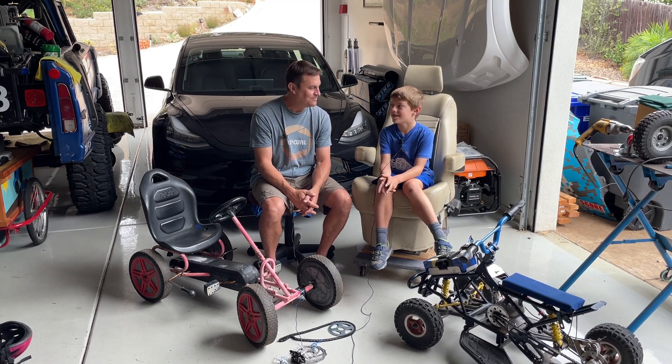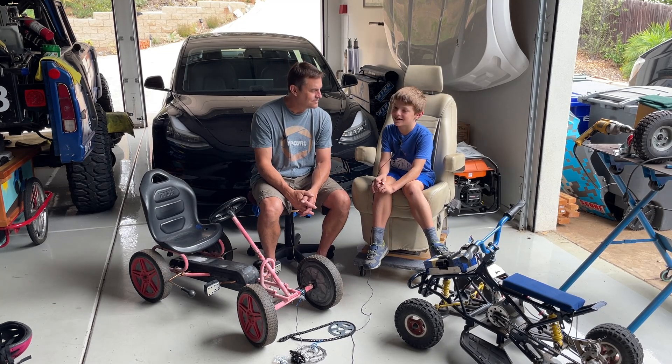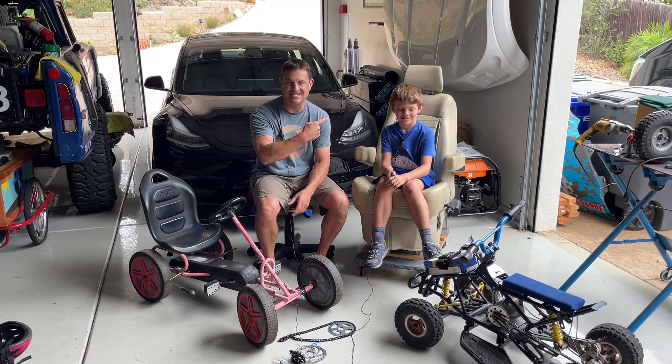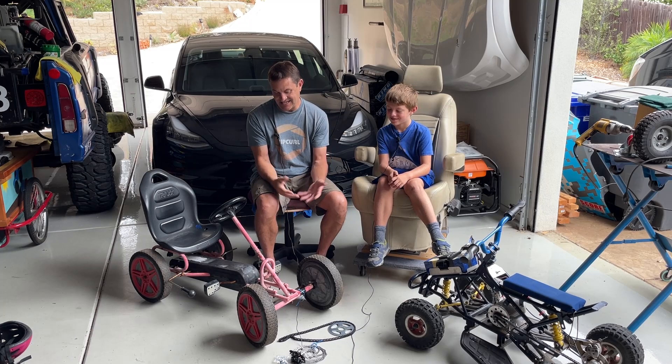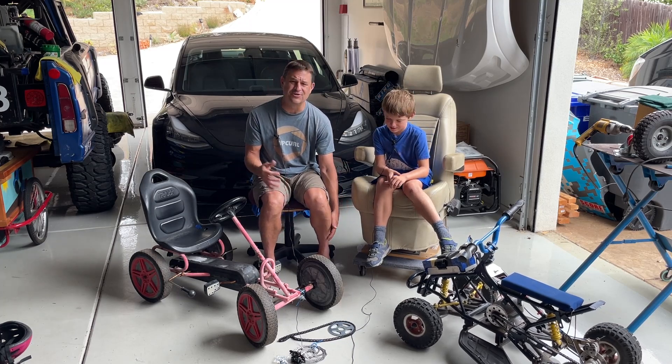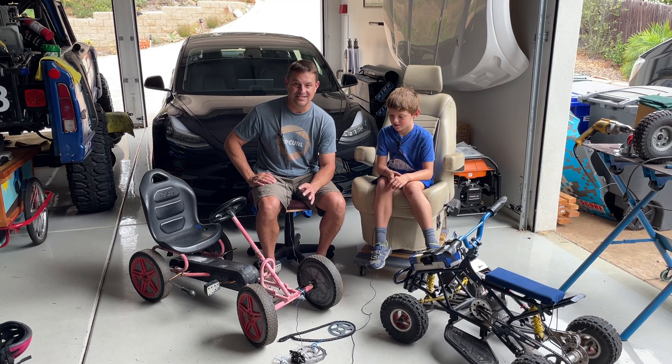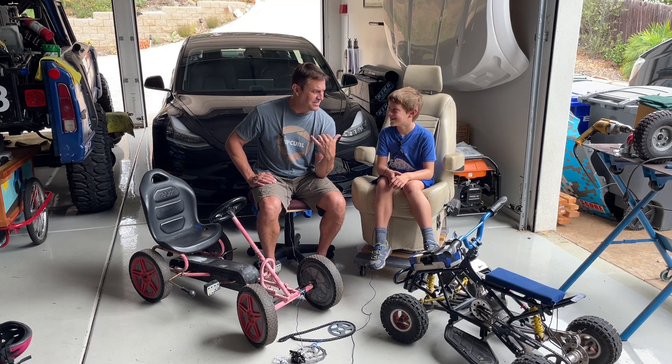If you're looking to get something like this, build it yourself — don't go buy one, that could be really expensive. This thing is going to cost us like $100 more. The motors are expensive, but it's not a play motor — this thing is going to totally rip. It's probably not a good idea, but mom's gone for the week. It's just you and me, so we're going to have a good time.